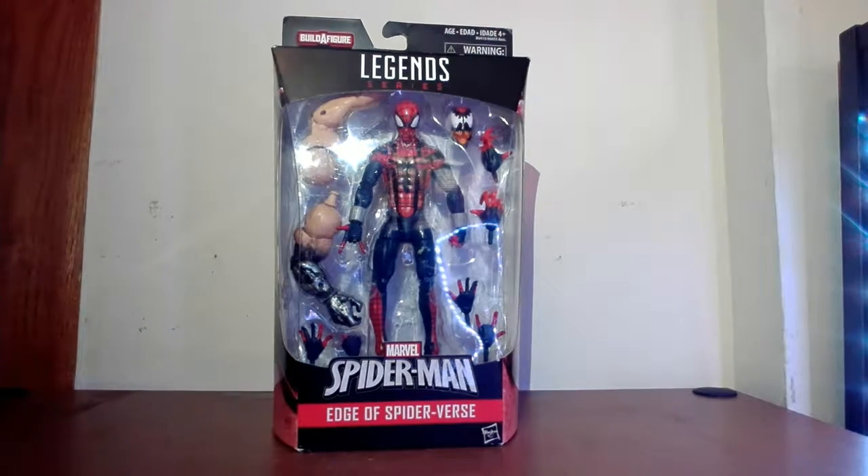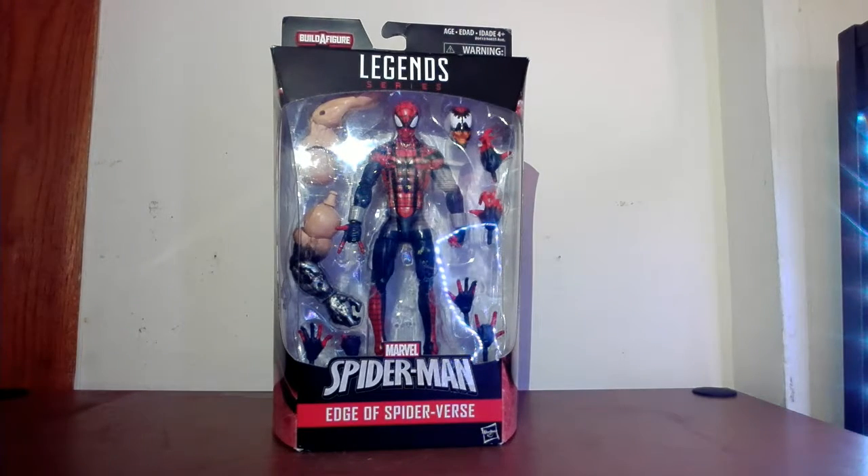Outside of the Scarlet Spider, this is probably one of the figures I had to find — a must-have in my collection. Because deep down, I did like the Clone Saga. It went a bit far, it went a bit much. Sometimes I didn't know what they were doing, but I did like the Ben Reilly character and what he was trying to do.